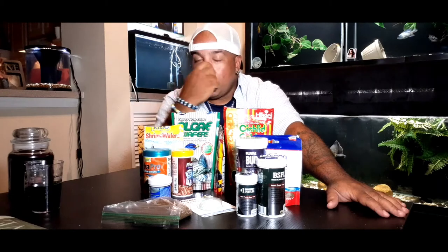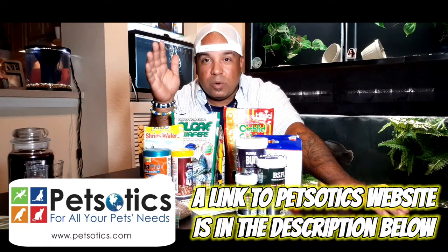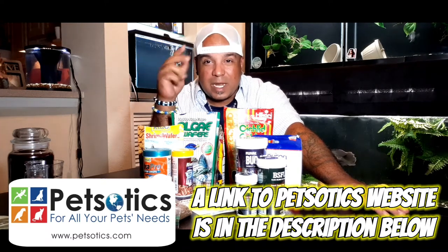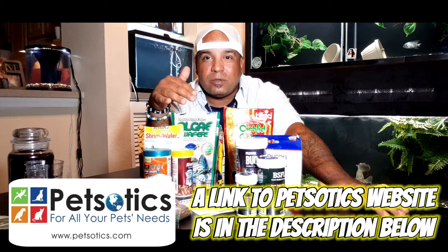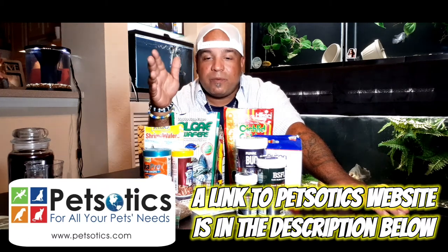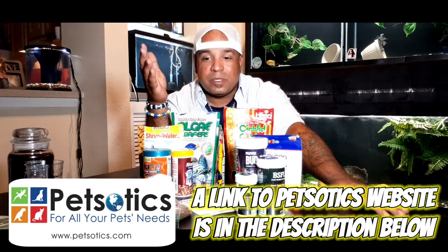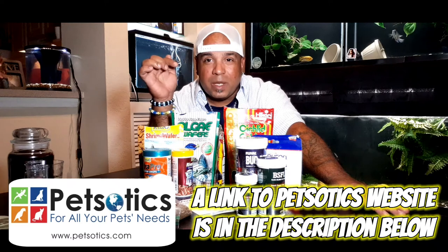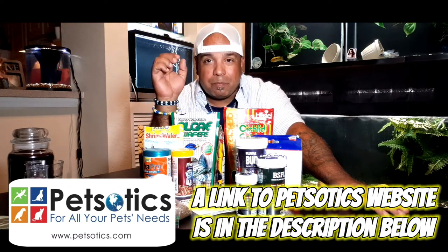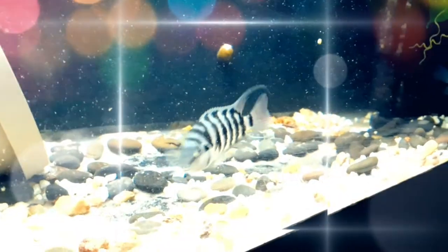Full disclosure - I was on the phone with my man Diego from Petzotics, talking about ordering some food for an upcoming video on fish food, just like this one. He heard it was for educational purposes and went ahead and sent all this stuff to me for free, so I guess you could say this is sponsored - I'd like to call it a collaboration between fish keepers for educational purposes. I'm gonna put the link to his channel and his website in the description below.